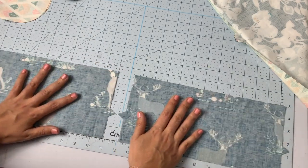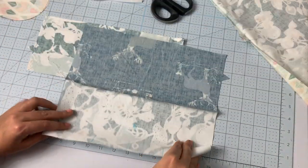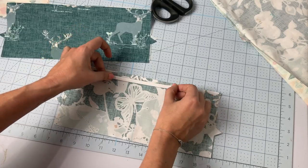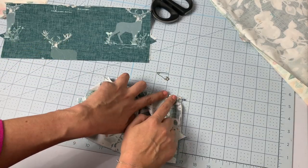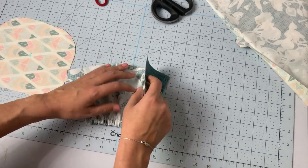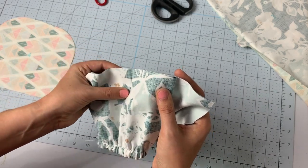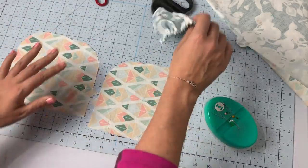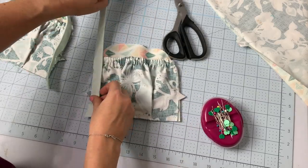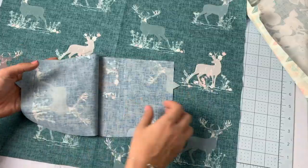Take the pocket pieces — one main and one lining — and sew them right sides together along one long edge. Turn them wrong sides together and top stitch at half an inch from that seam to create a casing for the elastic. Feed your elastic through the casing and secure on each end. The bottoms of the pockets are also pleated — your machine marked three lines, so fold along the outer lines and bring them together at the center line. Lay the pocket right side up on the right side of the side piece and baste around all raw edges, then baste piping around the curved edge of the side pieces as well.